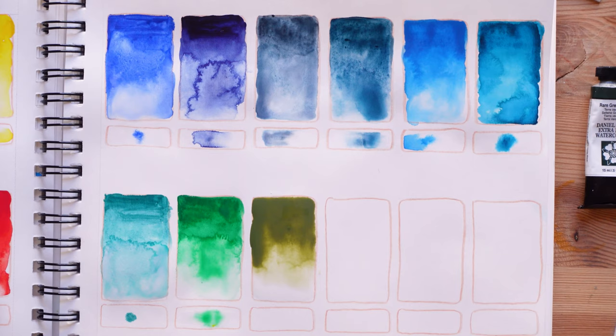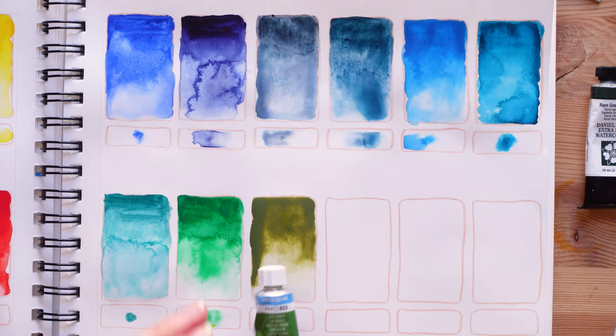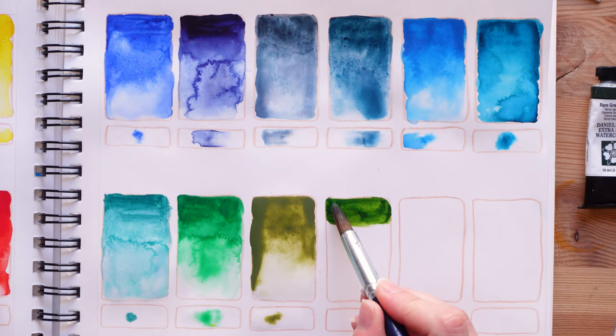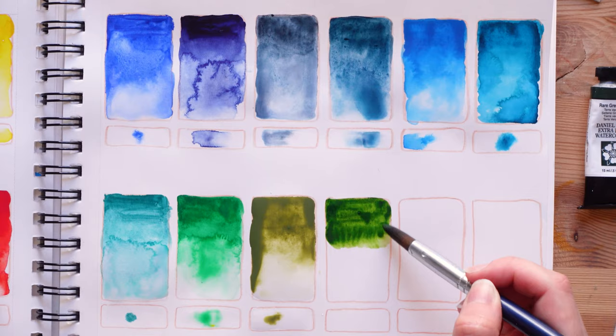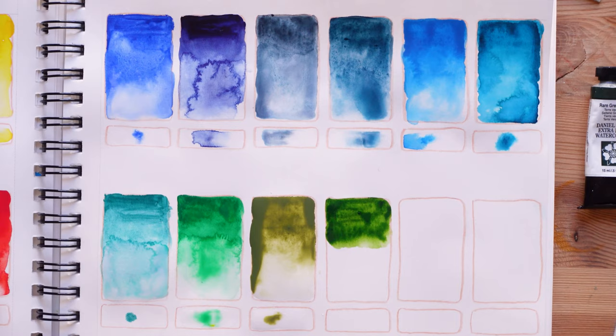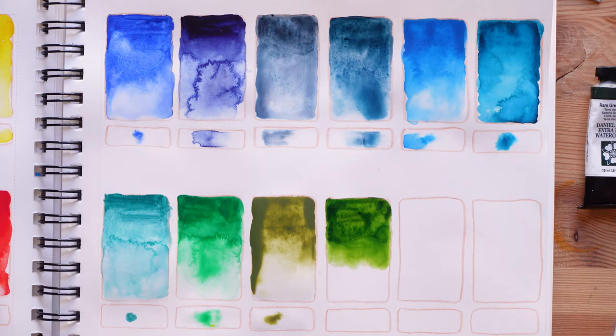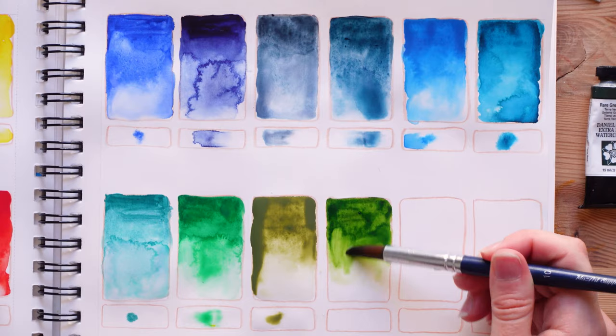Now we are going to try Van Gogh sap green, which if I remember correctly is a color I really liked. Yeah it's so pretty — I like these warmer greens. I think maybe that's why I'm not so much a fan of the permanent green, because it tends to be colder. That's why I think it would be interesting if I try to modify it — maybe it's going to be a bit warmer if I add a warm pink. Anyway, we're going to try a bunch of stuff.